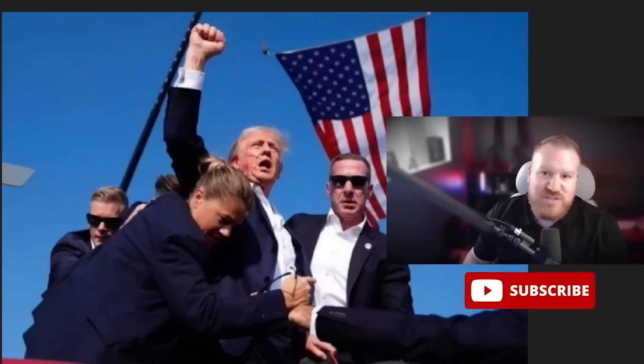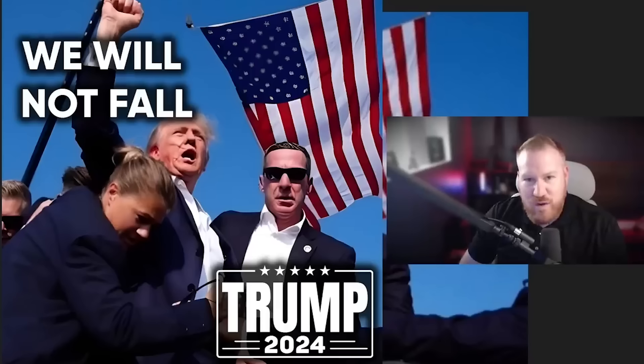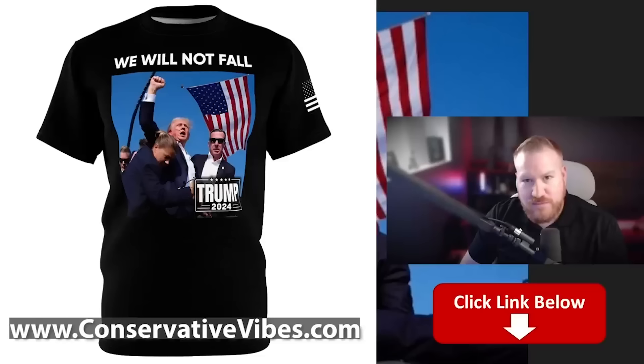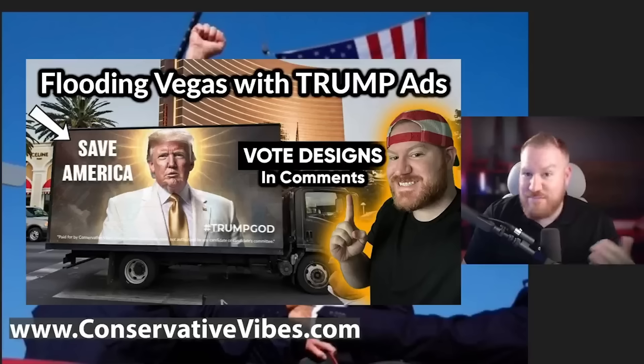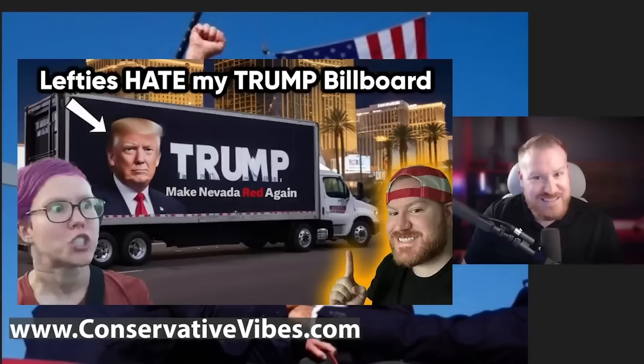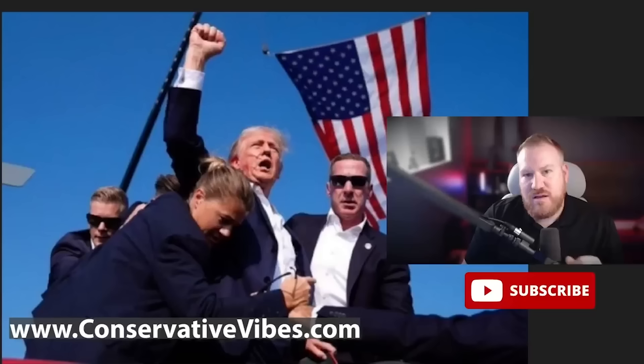This picture was just too good not to put on a t-shirt. We will not fall — we will fight and we will stand together united. Proceeds from the shirt and from the conservativevibes.com store help to run privately purchased Trump campaign ads and to support the channel. Let's stand for Trump, let's stand for America. Please consider subscribing if you haven't already, and I'll see you next time on Conservative Vibes.